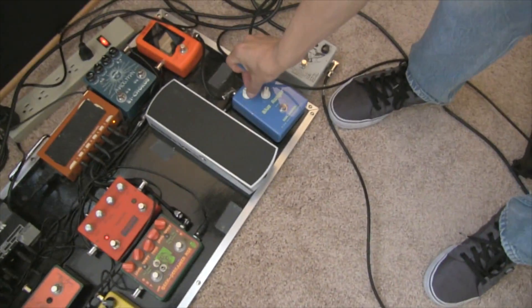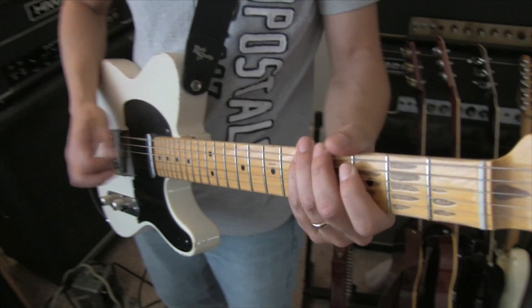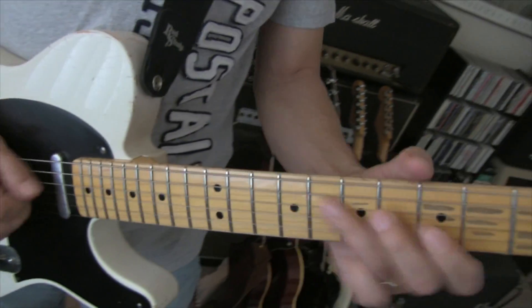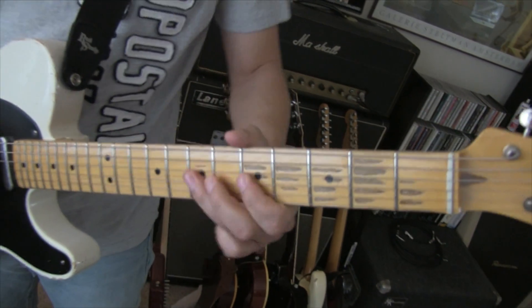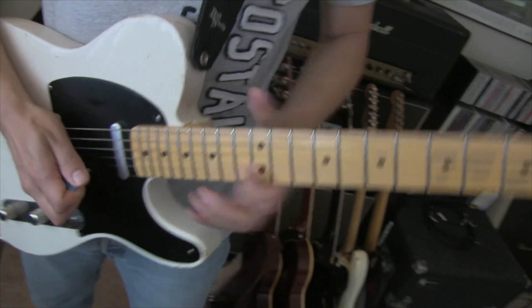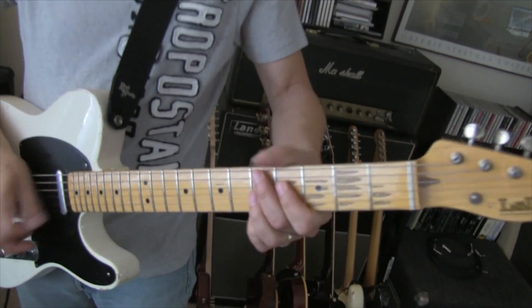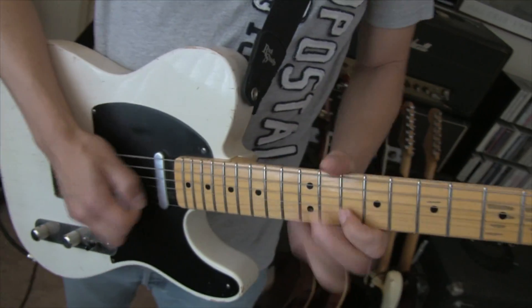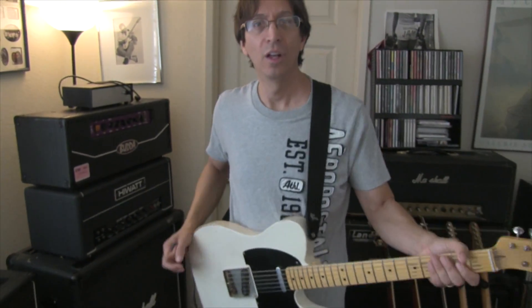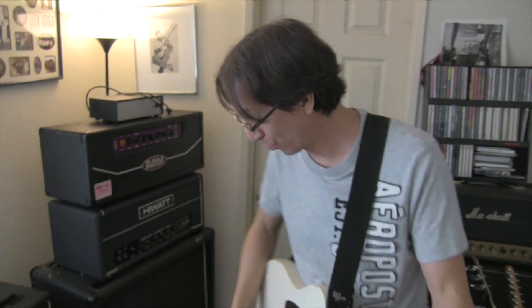Let's bring it back down a little bit and see what happens when you get a little bit of gain. Take the drive down and get that amp feel. So you see it had that kind of old bluesy kind of feel to it, that old Texas thing to it. Really, really cool.